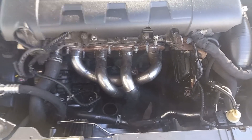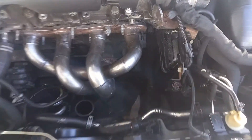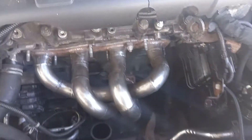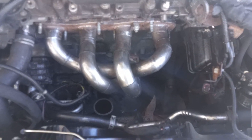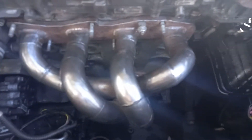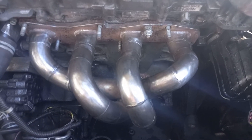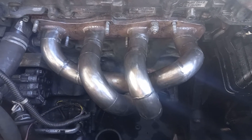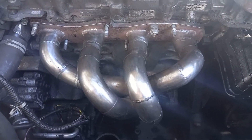The turbo itself for the Alfa sits just about there, and I may have to do a little bit of jiggery-pokery and moving that around. Obviously I'm going to have to make my own downpipe. The turbo I've selected is a GTB 2060 VKLR — a turbo which is obviously a lot bigger than the one I had previously, capable of up to about 290 horsepower.